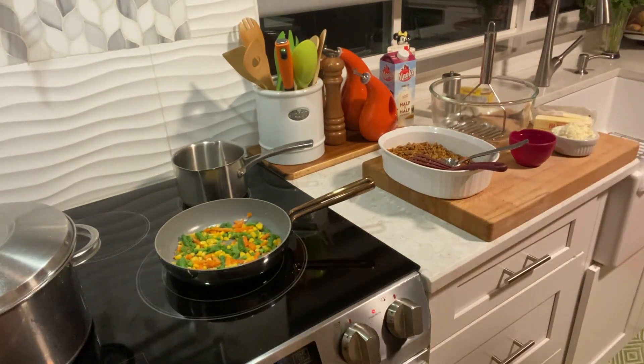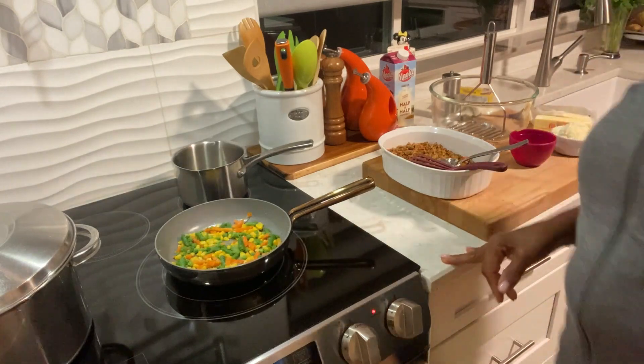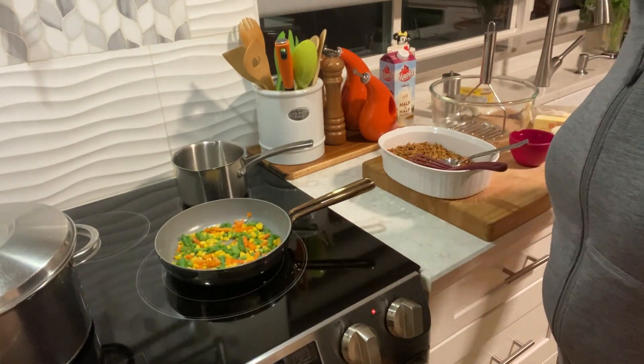Hi family, welcome back to MJ's Kitchen. I hope you're having a great day. Today I'm going to make for you some shepherd's pie.